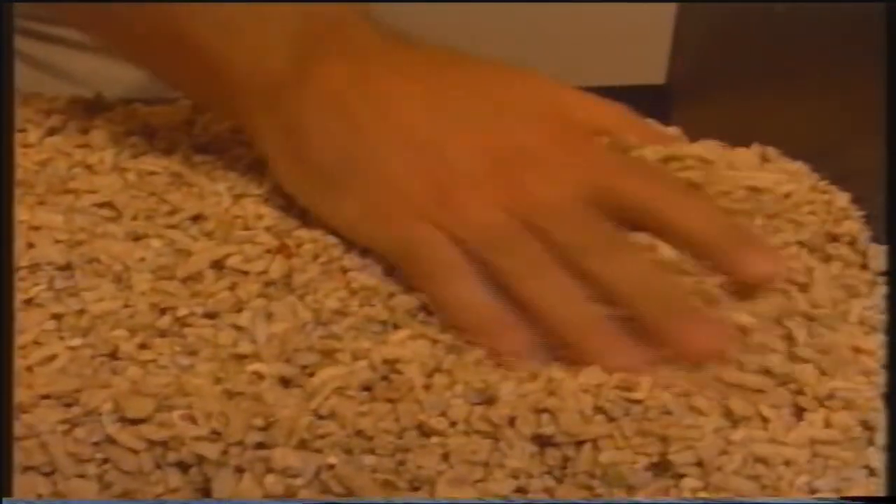A questo punto si tratta di spargerla uniformemente sul fondo. Questa sabbia è in grado di cedere carbonato di calcio all'acqua. Questo carbonato di calcio serve a due cose molto importanti: viene assorbito direttamente dai coralli per costruire il proprio scheletro, e l'altra funzione è quella di tamponare il pH dell'acqua.